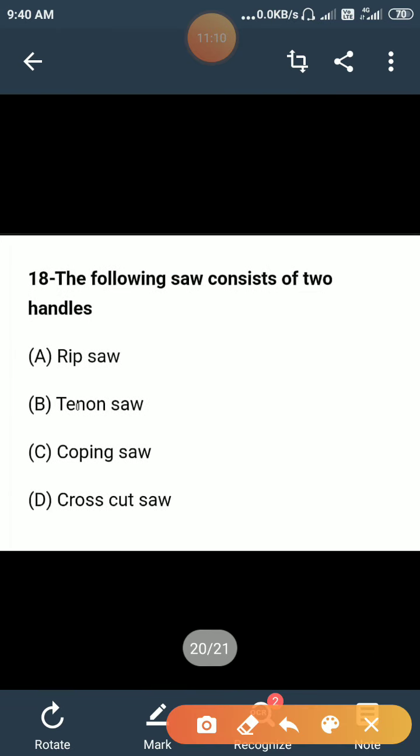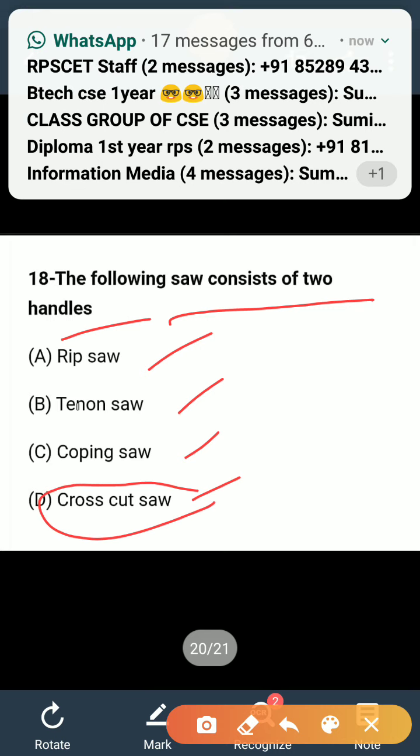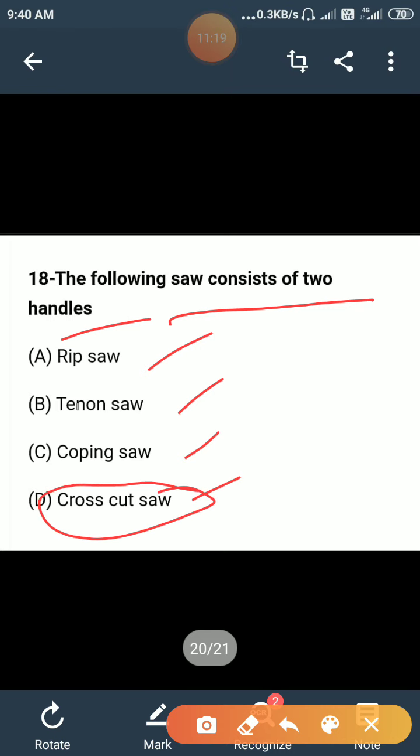Which of the following saw consists of two handles: lip saw, tenon saw, coping saw, or cross cut saw? The cross cut saw is mostly used with two handles because two men cut the wood with it. So the correct answer is D.